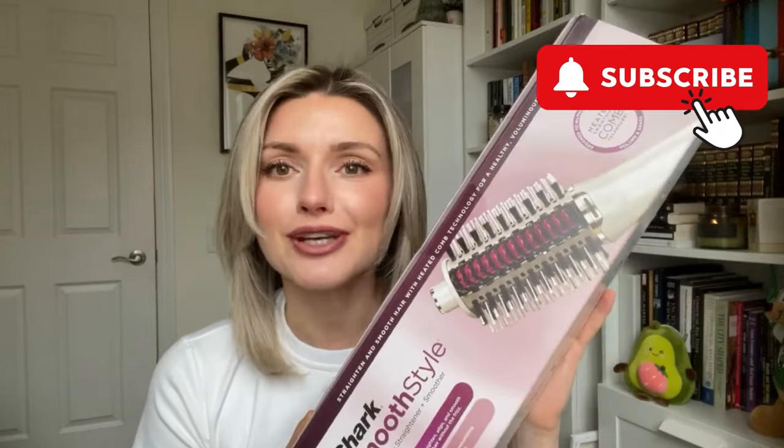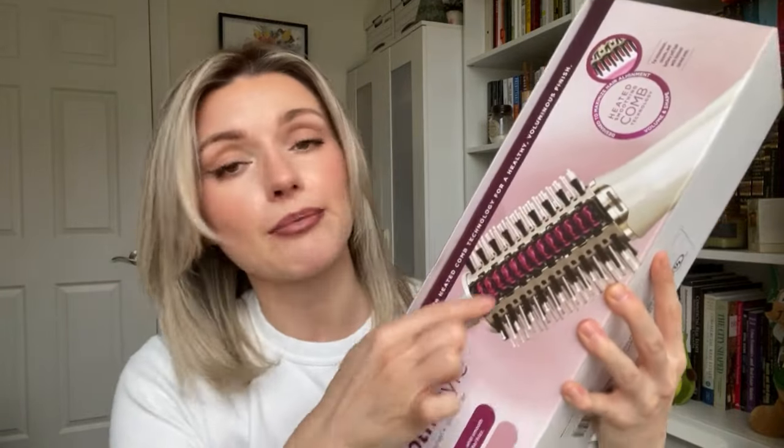I wanted to try that because I cannot do a blowout at home to save my life. In this video I'll do a demo blow drying my hair from wet to dry, show you how I use it, then also demo using the ceramic plates to style my hair, take away the frizz, and give it that final polished look. I'll also give you my review and whether I think this product is worth it.